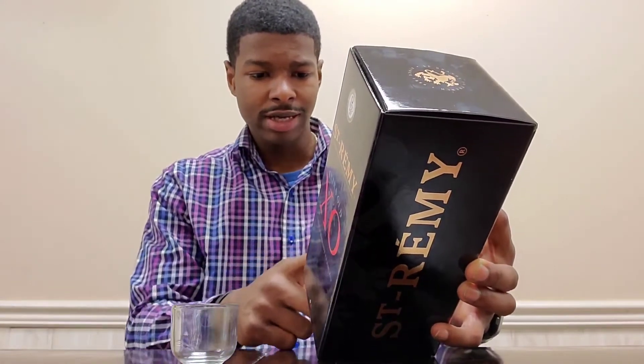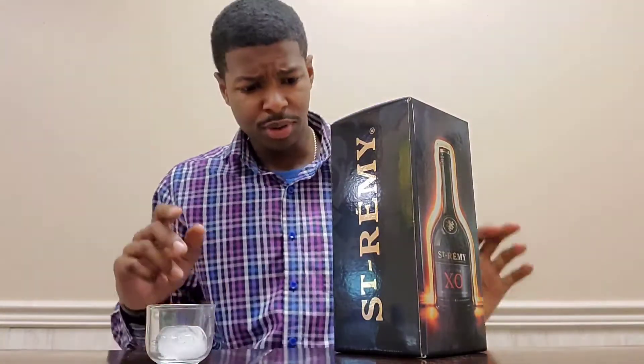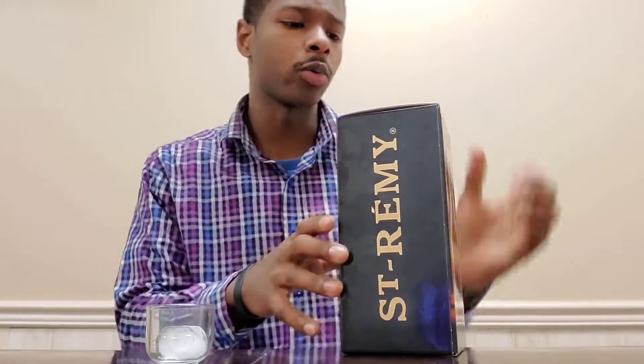It says it's best served neat, on ice, or in a classic cocktail. We got our sake glass here — I don't really have any ice but let's go pick up an ice cube. All right, so we got our ice cube and our little sake glass — nothing major — and we're just gonna crack this box open and see exactly what we're working with.